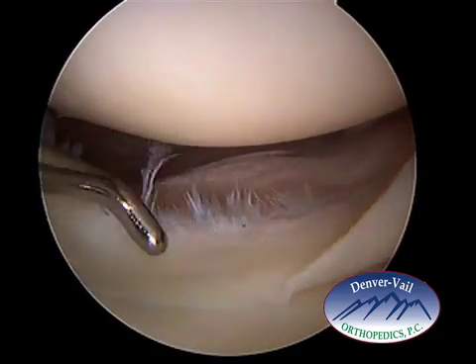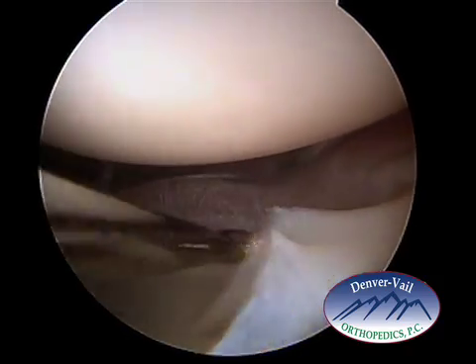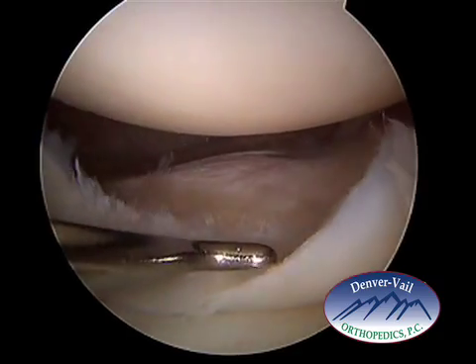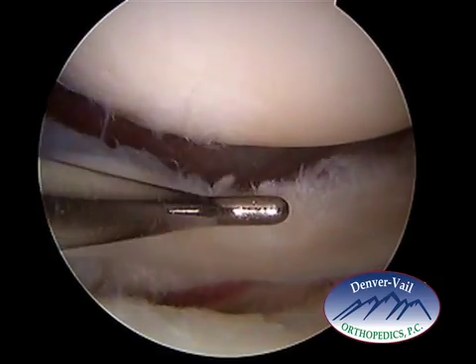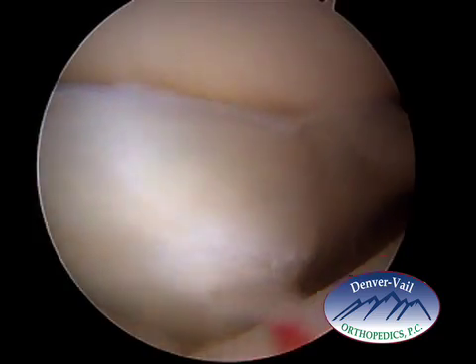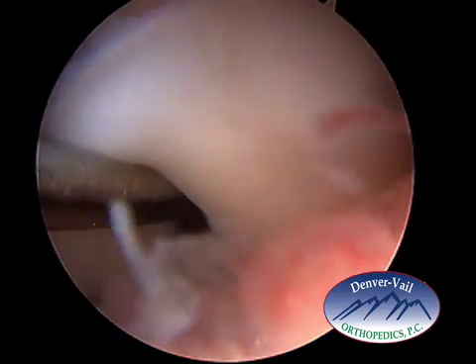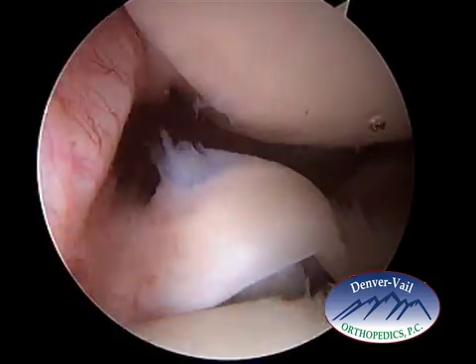The meniscus can then slip back into position, as shown here — the tear is reduced and the meniscus is back where it should be. You can see the tear that the probe is in, and here it is displaced again into the notch area. Again, displaced here — attached at the two pivot points — and then reduced.